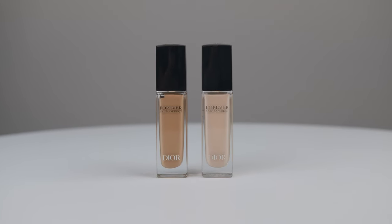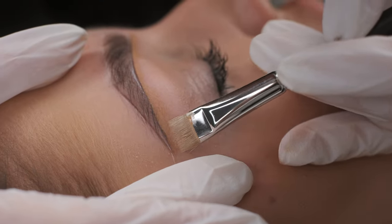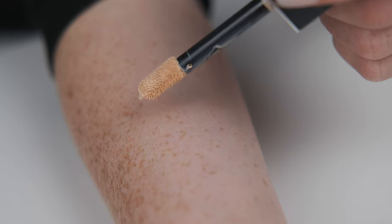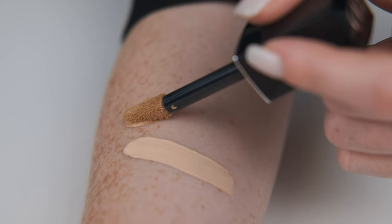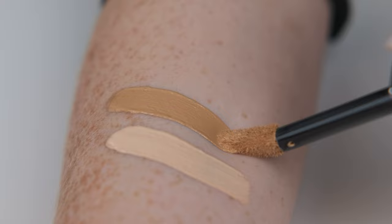These correctors have a special place in my heart — I love them so much. They have super nice consistency and you will be able to create the most precise lines. I use number 0N for my clients with Fitzpatrick scale number 1 and 2. For my clients with Fitzpatrick scale number 3 and 4, I like to use 3M.